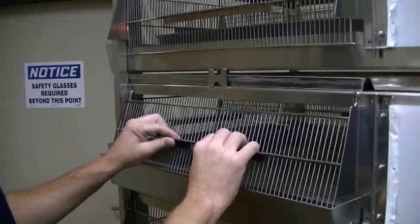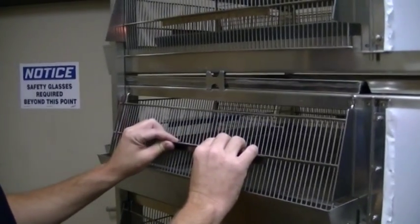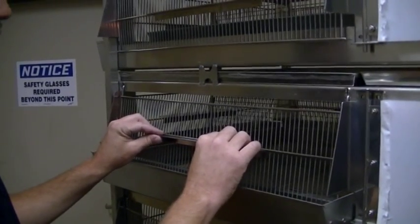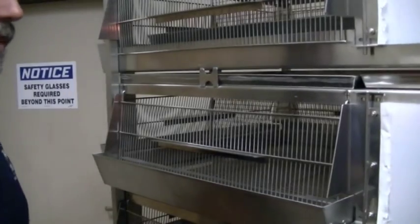This makes it a little easier to install. Then you can adjust your feeders into your different feed gates.